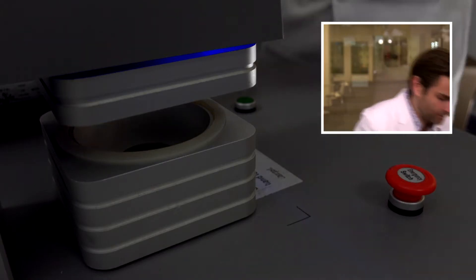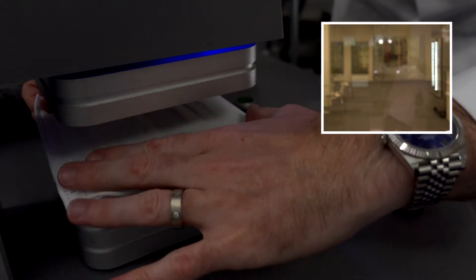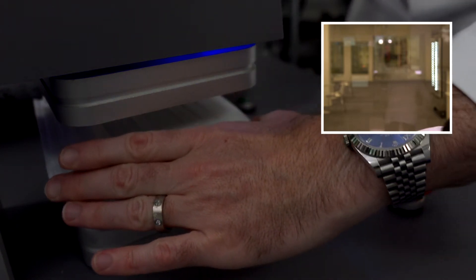Hey everyone, thanks for joining me today. We are testing every simple mask on Amazon, but specifically we are testing American-made masks today. Very excited to test Wisconsin Medical Supplies. What's cool about this box, which we'll get into in a second, is that they actually have their own custom shipper box. But let's get the test going and then we will talk all about that.